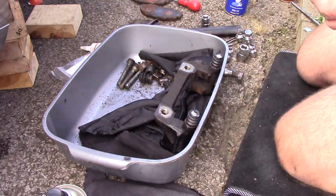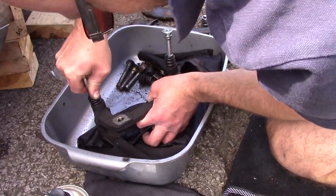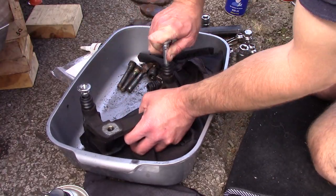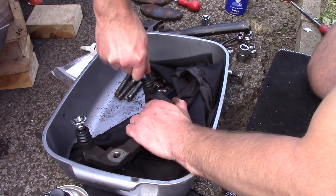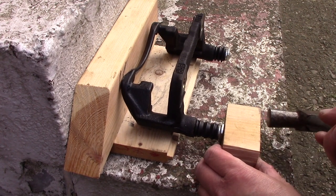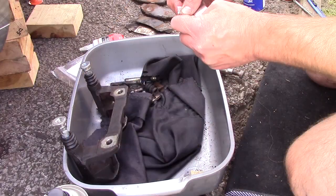Insert the rubber boots and then slide in the caliper pins. I struggled with one of them as the rubber boot was a bit tight to slide into the caliper. I ended up using some timber to support the bracket while tapping it gently with a hammer, which did the trick — although as I was clutching at straws I didn't film it, but here's roughly what I did. I then added more silicone lubricant to the pins.